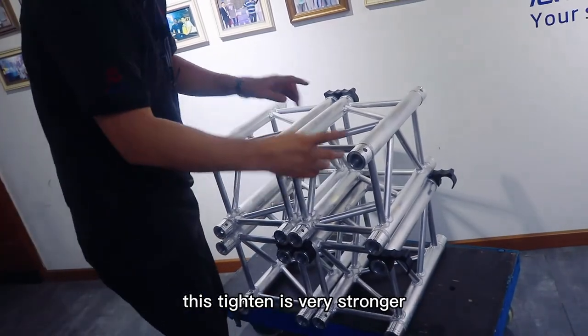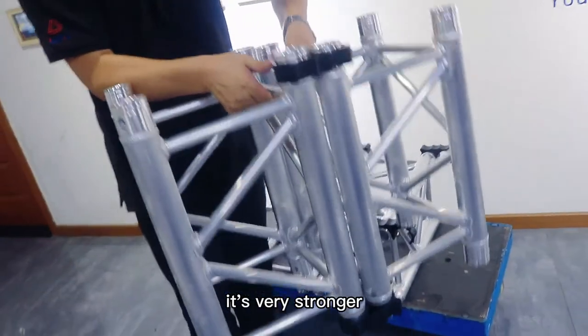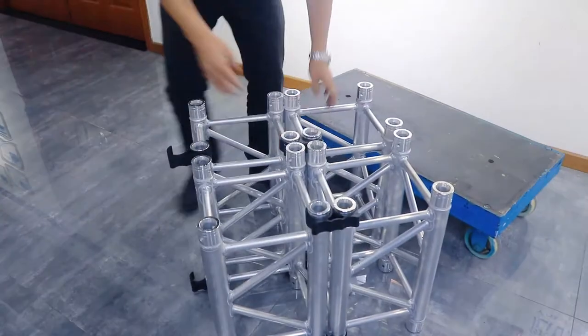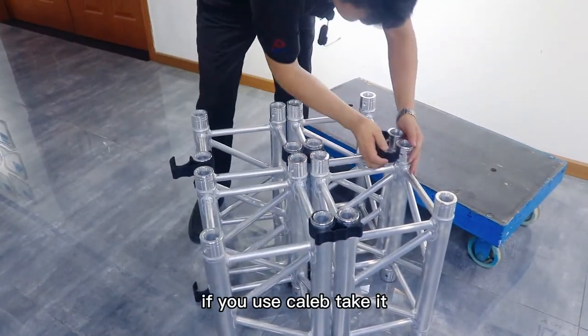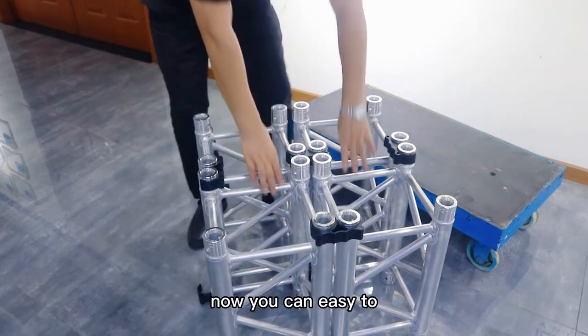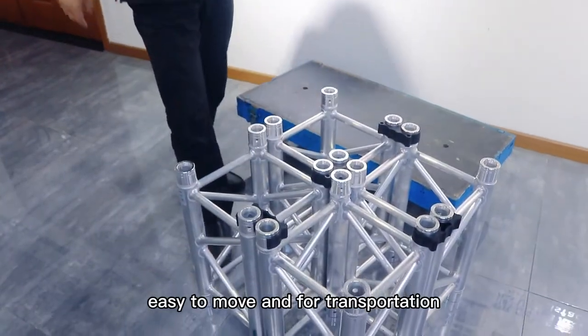This package is very strong. It's very strong. It's not easy to lose. So the truss, if you use clamp together, you can easily move and for transportation. See you later. Thank you.